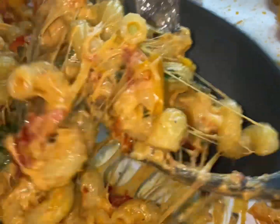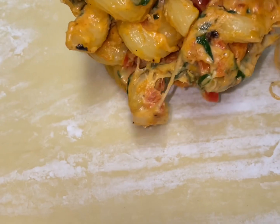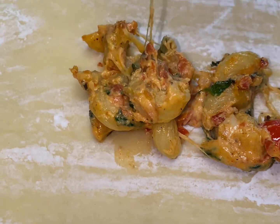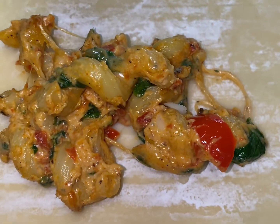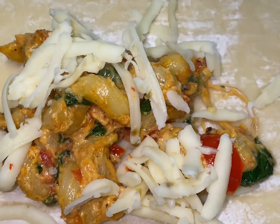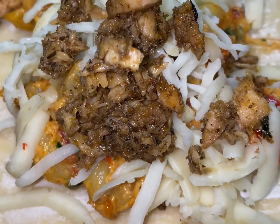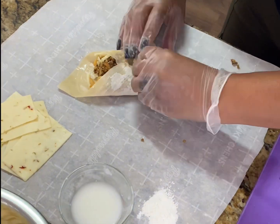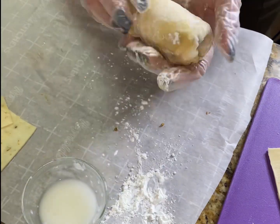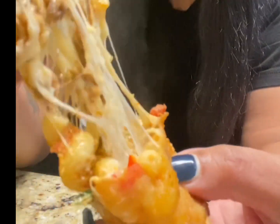Cheese is optional, but for the cheese lovers like myself, we're going in! I went ahead and grated some pepper jack cheese. Add a little bit of the filling — you don't want to overstuff them. I like to add a little bit of cheese here, then we're going in with the salmon. These are going to be so good. Here it is — the jerk salmon pasta egg rolls!